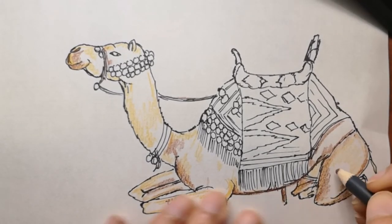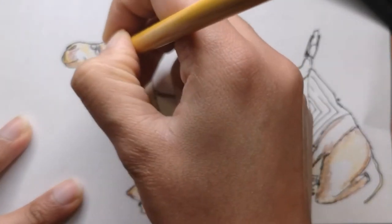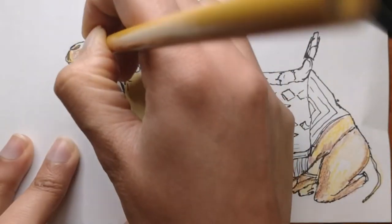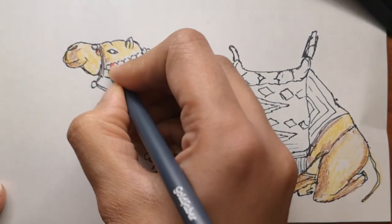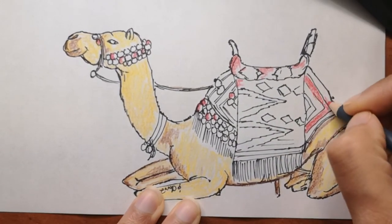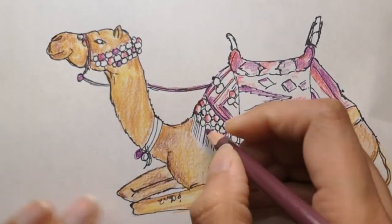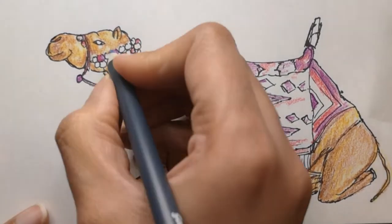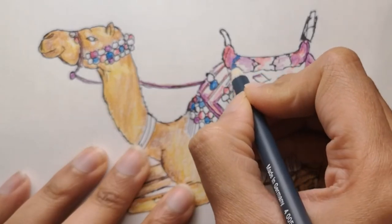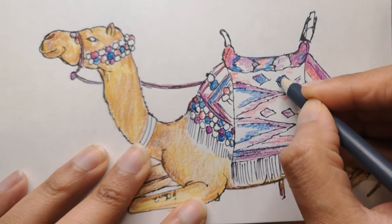Make sure those black lines blend properly with the colors. Let me know if you need more tips or want me to show the coloring section slowly. I'm also showing you the full color drawing at the end of the video. I'm adding in purple, green, yellow, red, and blue for the rugs and the decorative area on the back of the camel.